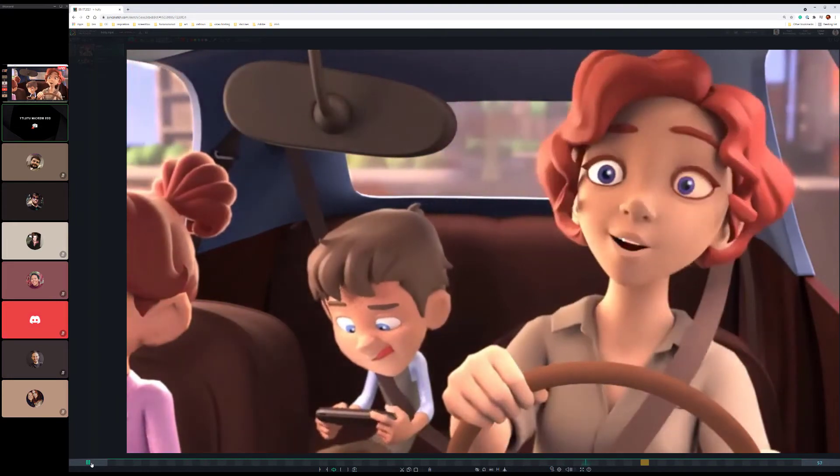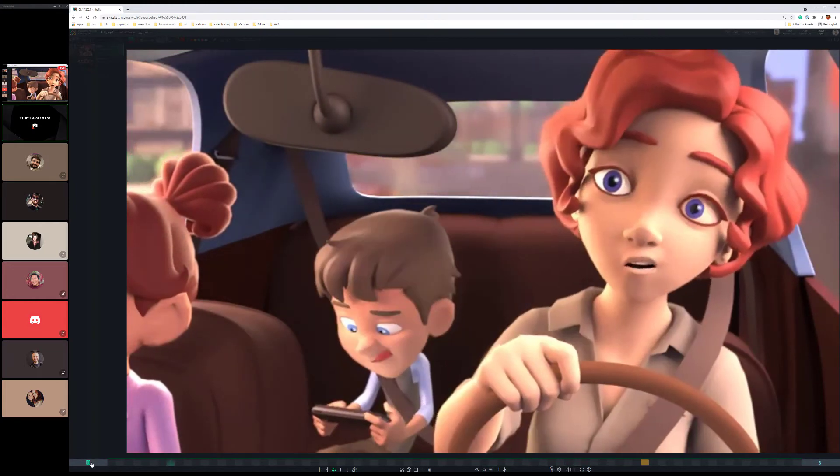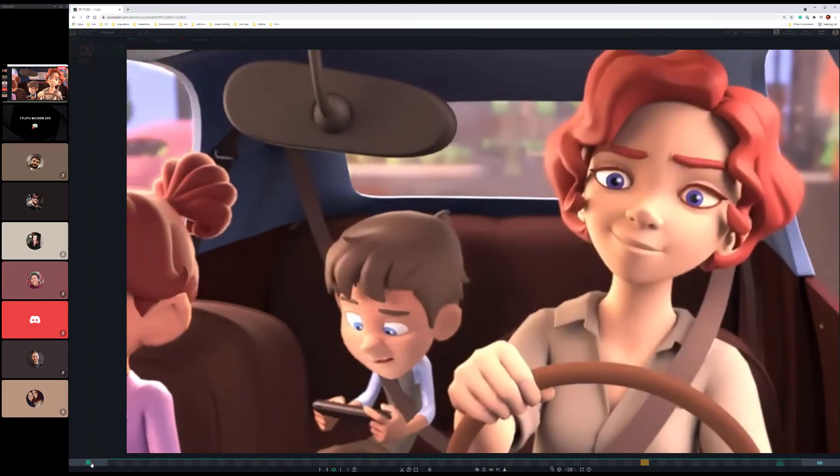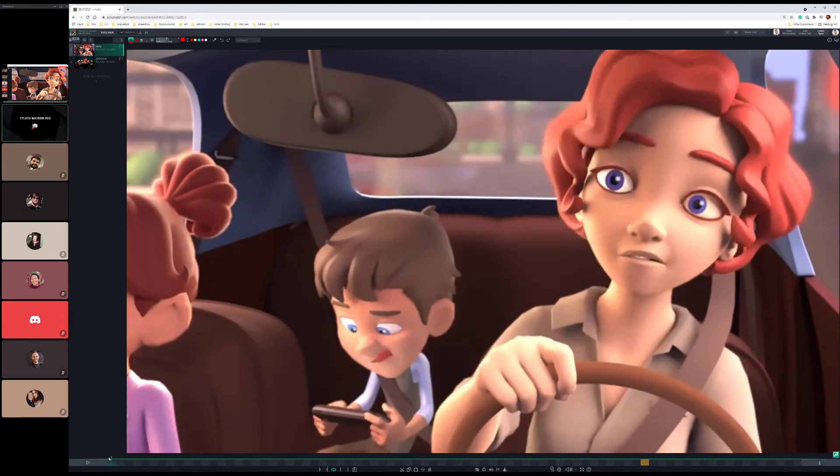First off, her skin is looking a little bit desaturated — we'd like to warm it up a little bit, specifically the shadow area, which is feeling a little bit green. And because it's a warm space — all these warm tones in the scene with the brown steering wheel, the seat belt, her hair, everything is warm — skin is kind of falling flat within that. Kat had a great suggestion of adding more specularity to the skin; it's feeling a little matte and flat, like a lambert shader. Let's make sure we add some specularity to that.